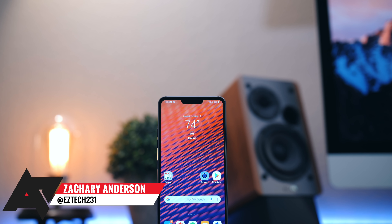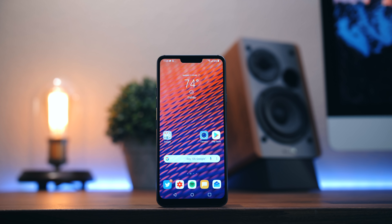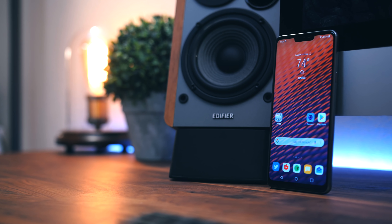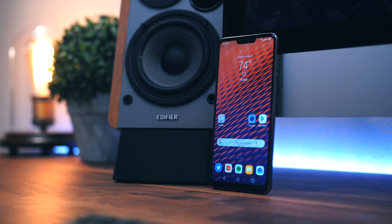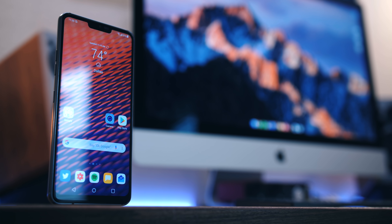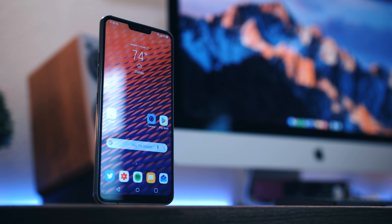Not too long ago, LG released their G7 ThinQ, continuing their hopes of remaining competitive in the top smartphone class. And yes, the name of this phone really is the G7 ThinQ. Odd name aside, after using this as my primary phone for an extended period of time, I found this to be one of the most, if not the most, underrated smartphones of 2018. The year isn't over yet and there are still more phones to be released, but I feel this phone will continue to be overlooked and could end up being a hidden gem.